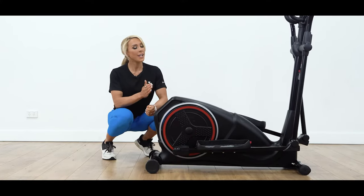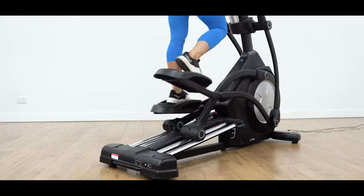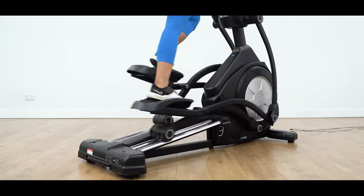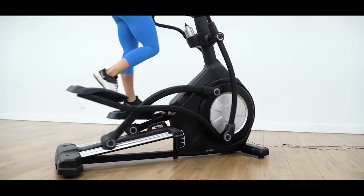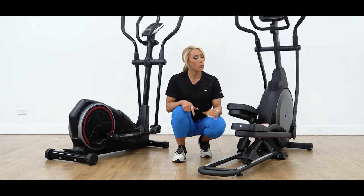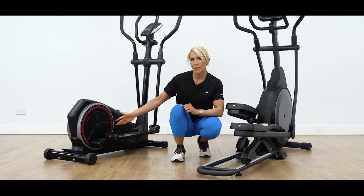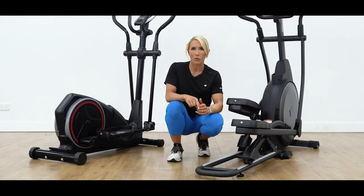A bonus for rear drive machines is they tend to be a lot smaller, making them a popular option for home gyms. With the increased stride length of front drive models, they tend to take up a lot more space, which may be a drawback for some users. Front drive models will also generally have a higher maximum weight capacity, as the weight is distributed over the rollers rather than the crank of the machine. A higher weight capacity will also provide a smoother, more stable ride.